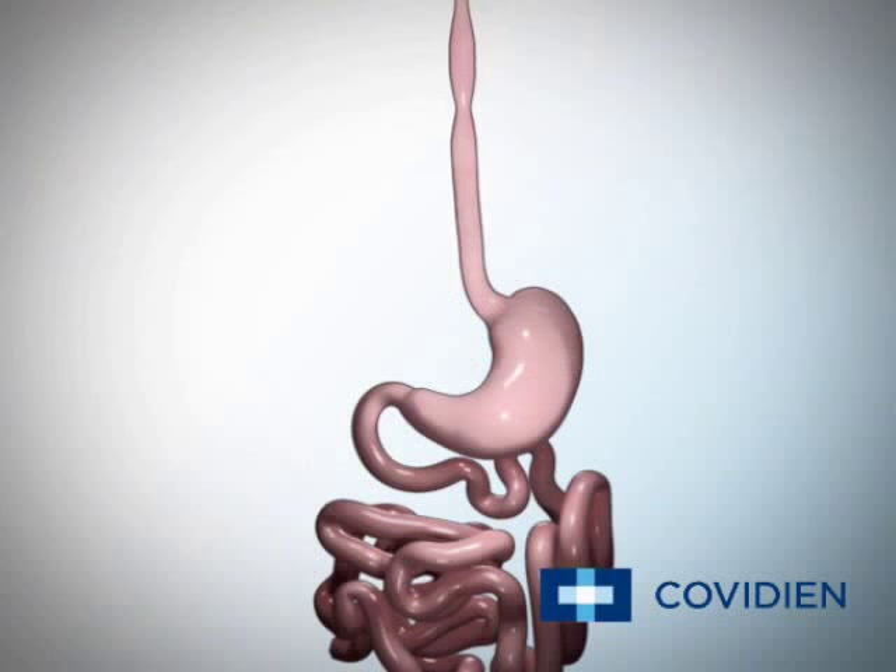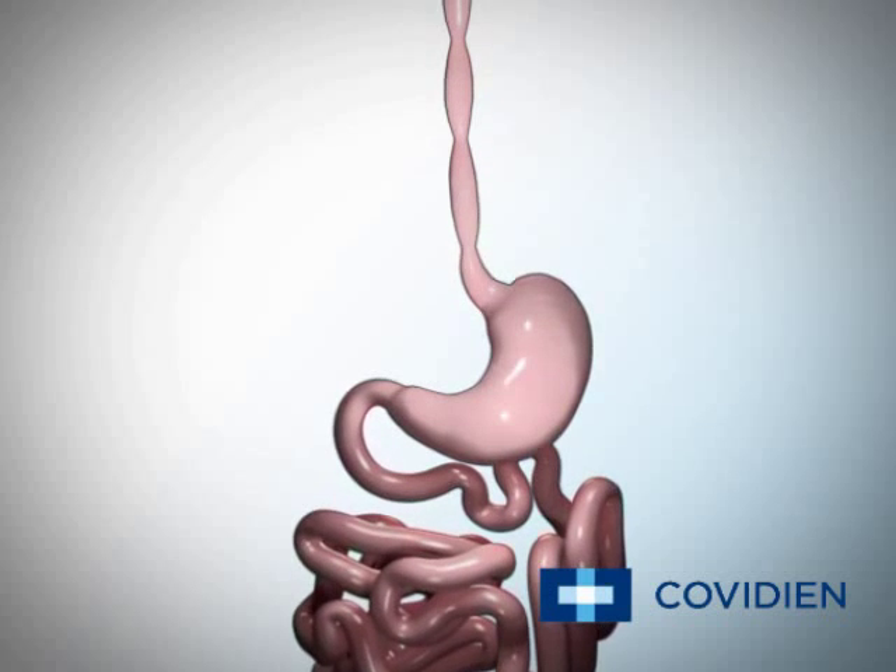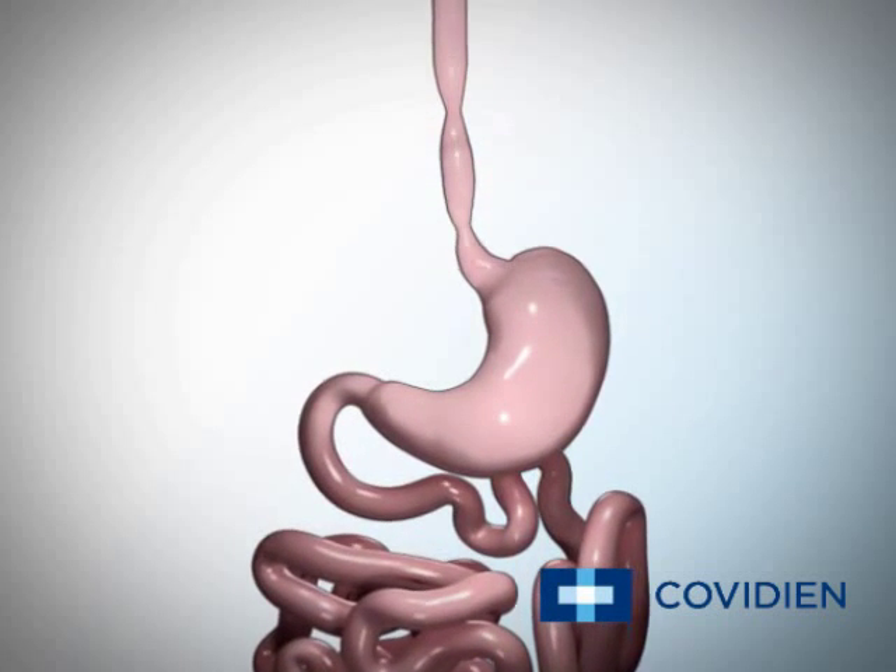This educational video will explain the normal process of digestion, the Roux-en-Y gastric bypass procedure, and how weight loss will occur upon completion of the surgery.